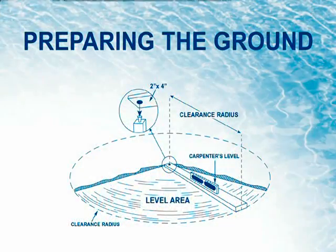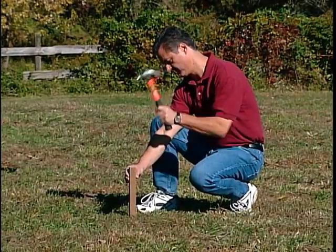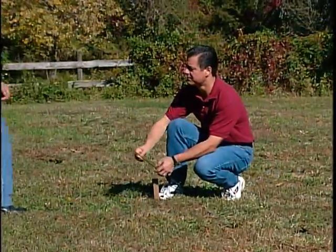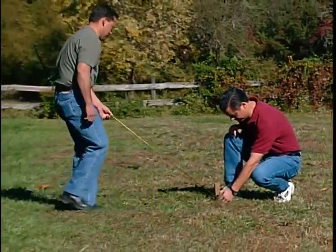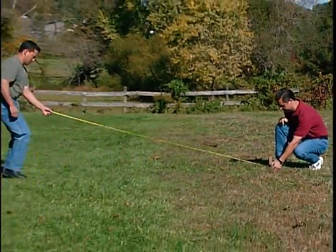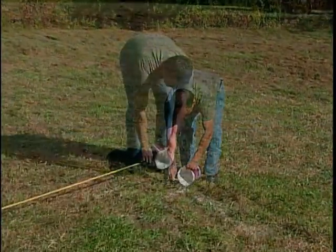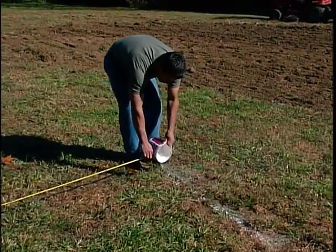Step 1: Preparing the ground. Drive a stake into the ground in the center of the pool location. Measure out from the stake one half the pool radius plus six inches. Mark the outside of the area using chalk, flour, or spray paint.